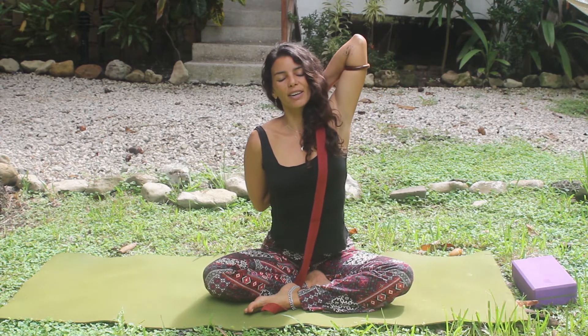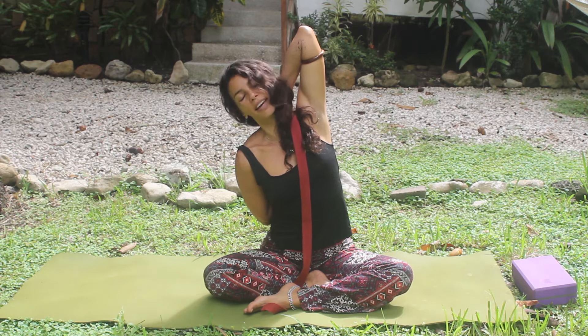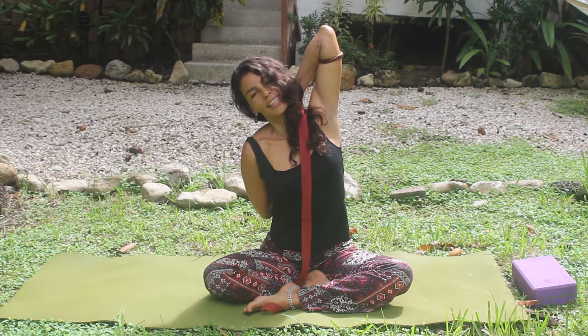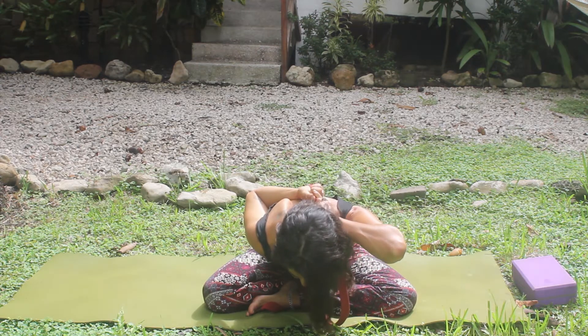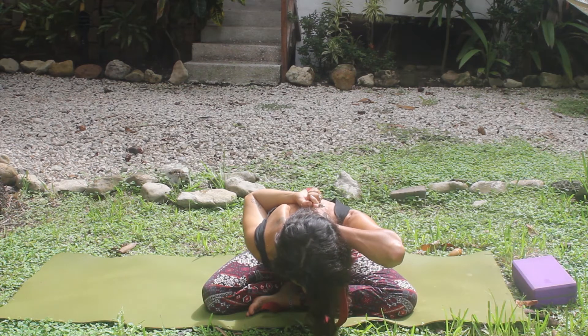Now we're breathing deeply. With the exhale, we're going to bend to the left and stretch the right side of the body. Relax your head. Inhale, come up to center. And exhale, fold forward from the hips. Inhale, come up to center. And exhale, relax the arms. Another deep breath and restore.